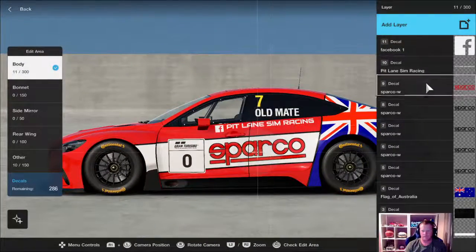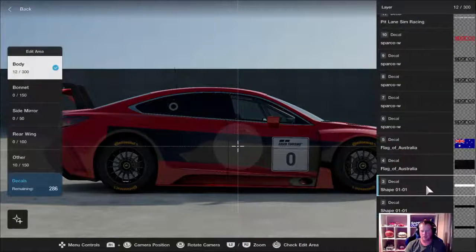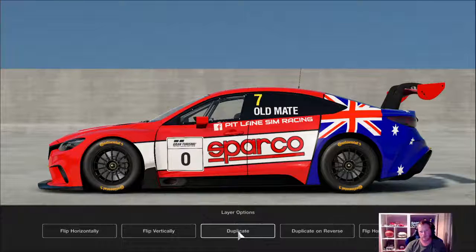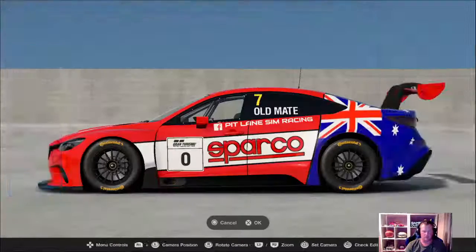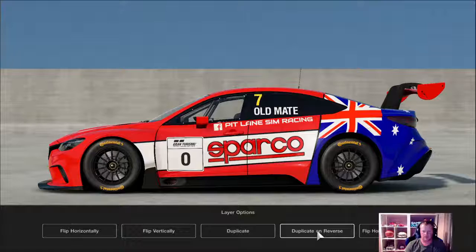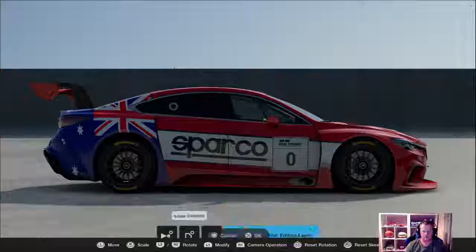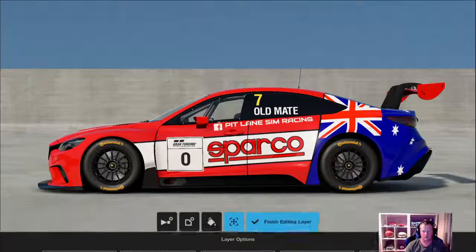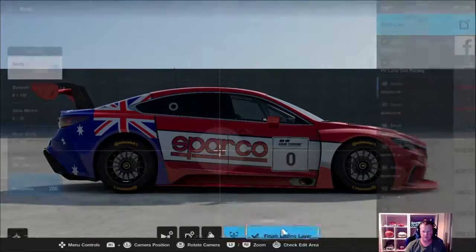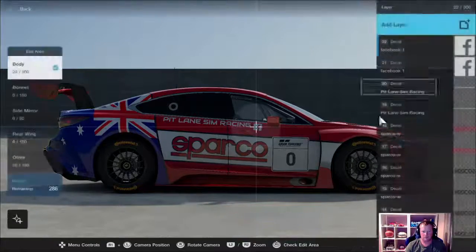Then you copy everything to the other side. Say you're happy with all that — you go down to the bottom layer, duplicate on reverse, then go up one, do it again, duplicate on reverse, go up one. Now this one, because it's not symmetrical, you've got to go flip and duplicate. Same with the flag — duplicate and flip. For the lettering, you don't want to flip it because then it'll make the lettering the other way, so just duplicate reverse. Just do this all the way up the list and you don't have to try and sit there adjusting the placement for ten days.